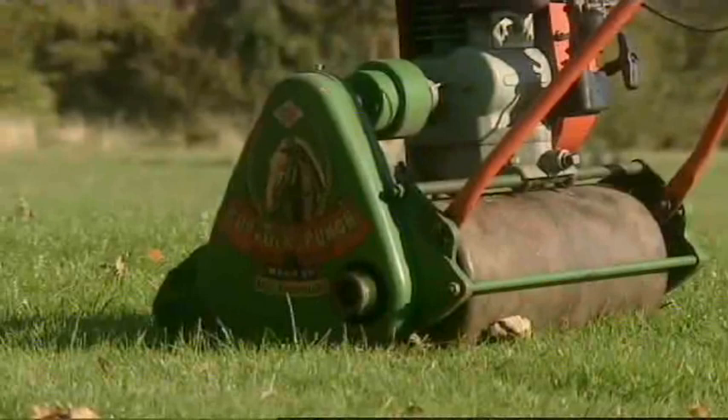Horse drawn was soon replaced by horse power as the lawnmower evolved. But the design of these machines was still basically the same as Budding's lawnmower 150 years before.